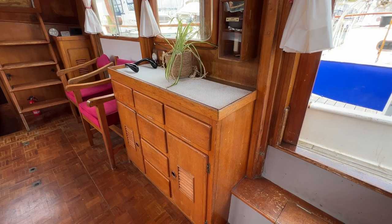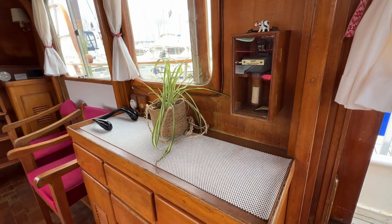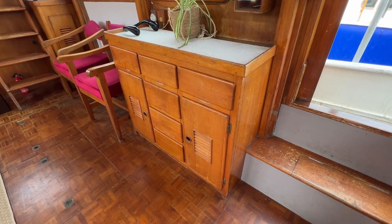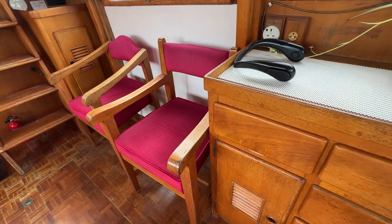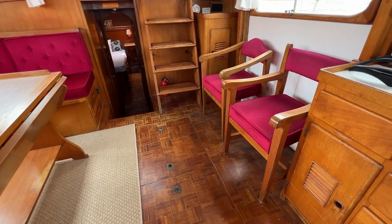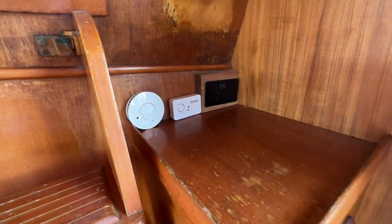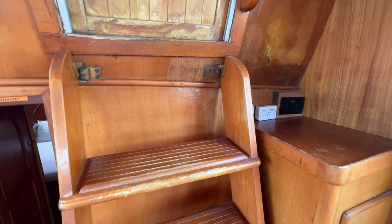Looking inside the boat you can see we have some really nice vintage features that would be a crime to remove. On the port side there's a really nice bureau with a fiddled shelf, drawers, and cupboards for all your bits and pieces, plus a couple of sockets. Moving aft, we've got a couple of really nice chairs to assist with eating at the big saloon table, and further aft a lovely big cupboard in the port aft corner with a fiddle shelf on top, a double socket, and carbon monoxide and smoke alarms.